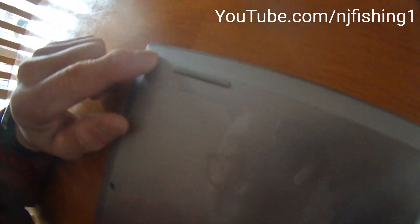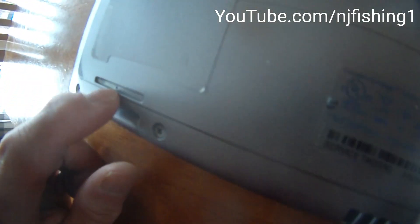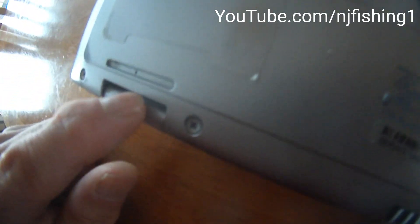There's one screw here, two, three — three on top. One, two, three in the middle. One, two, three, four at the bottom. So this is the memory section. I'm going to try to take it apart.